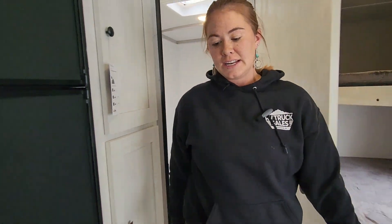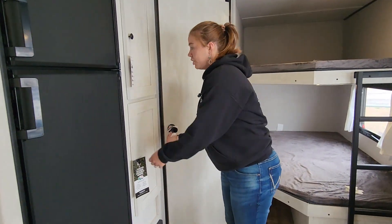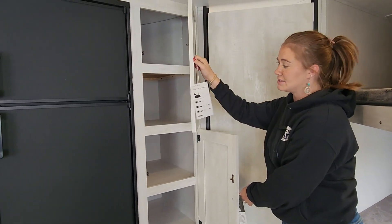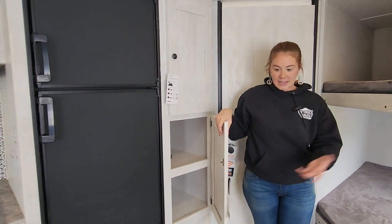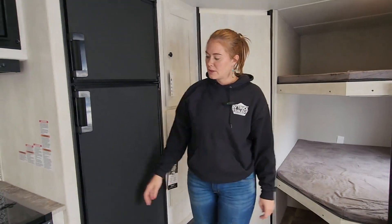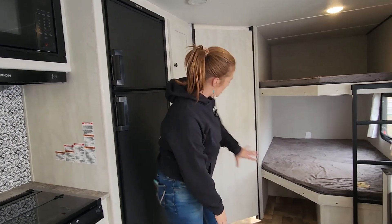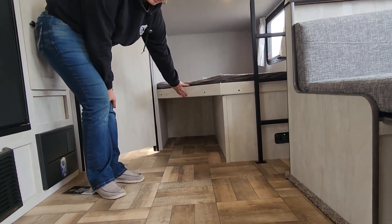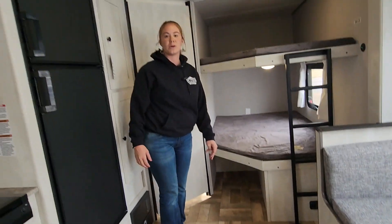As we come out here into the living area, you have storage space — whether you want to use it for pantry reasons or for the kids' clothes, you can do that. You also have some space under here for kids' clothing and toys as well.